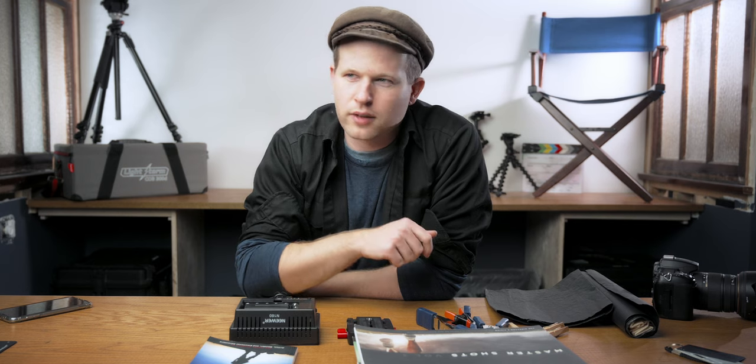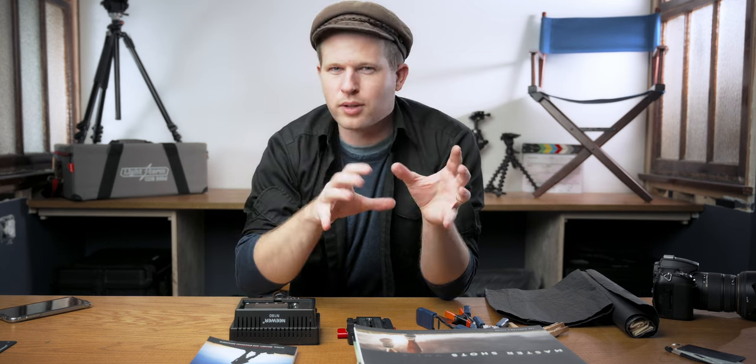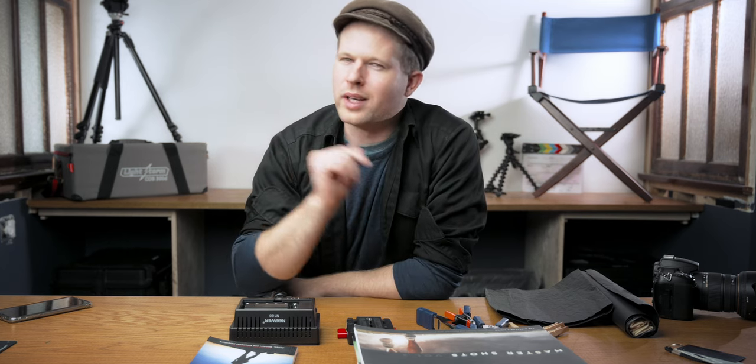If you'd like even more ideas, I've made a gift guide for photographers which I'll link right here. Photography and videography have a lot of crossover, so you'll probably get some good ideas there. I would love to see you when you click that link.